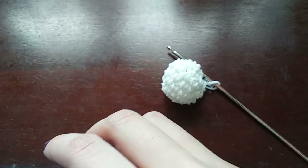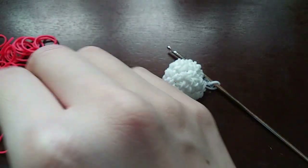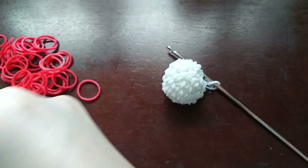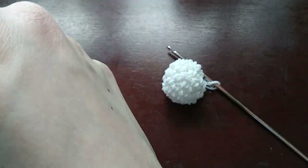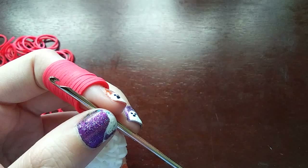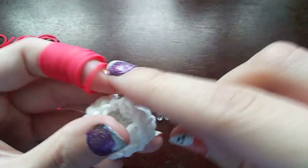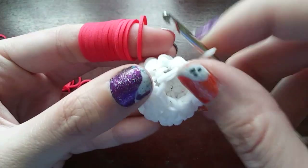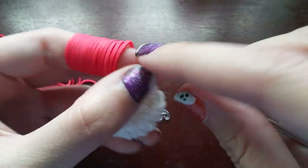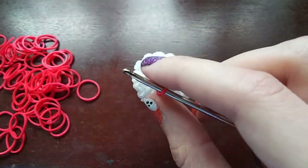Now we are done with the white color, so get your next color — I'm going to be switching to red. That's it for the white until we do the hands. To make the color switch cleaner, undo the last stitch you did on the band that has the C-clip, take the C-clip off, and do that exact same stitch but in red. When you pull it through, pull it through everything on your hook and then put the back one over the front one. It just makes the color switch cleaner.